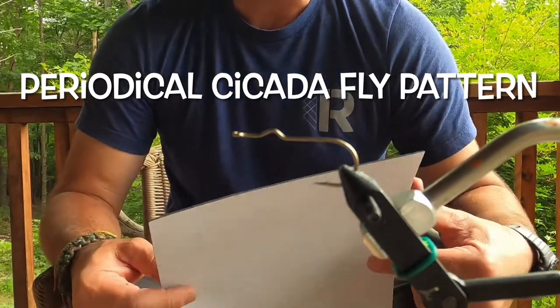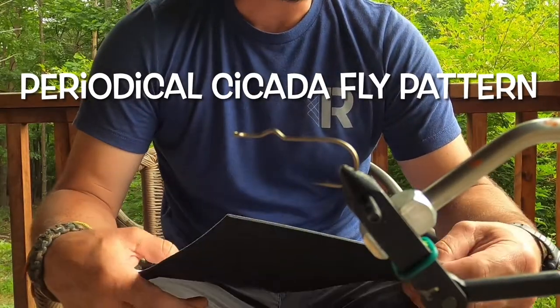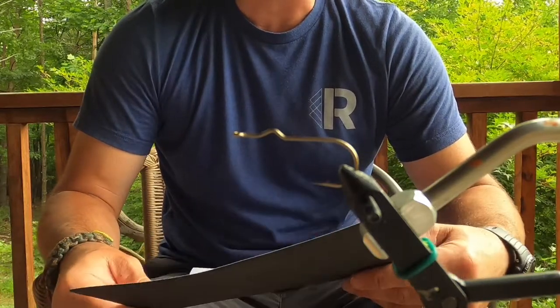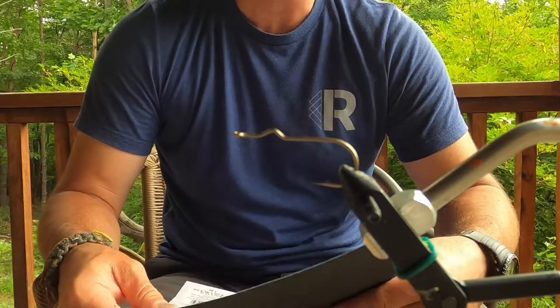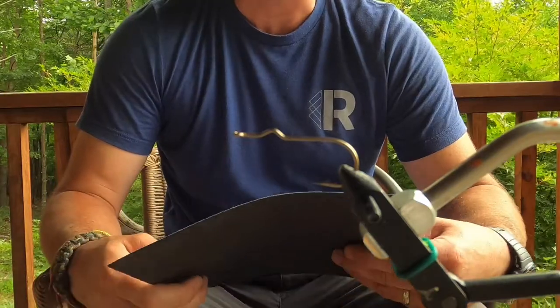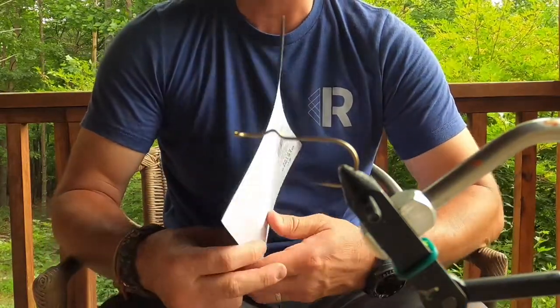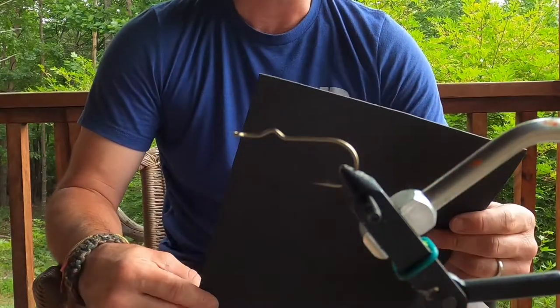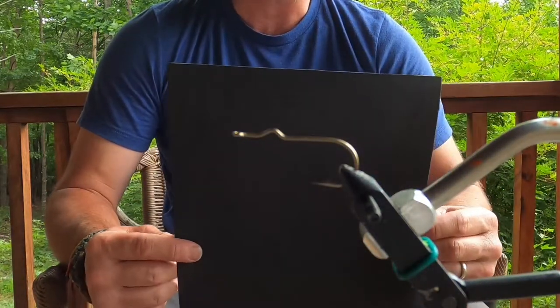What's up guys, we're gonna be doing a cicada pattern today. This is for the periodical cicadas — the black and orange ones that hatch out every 17 years, not the big green annual ones. First off, we've got this big sticky-back sheet of square foam. You can get that at Hobby Lobby or Michael's craft store.